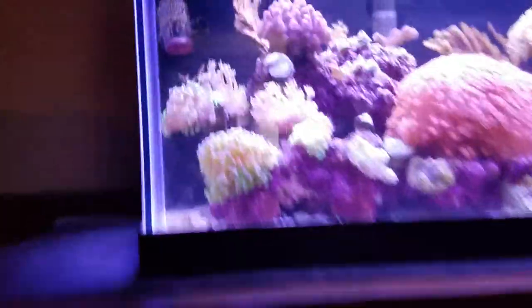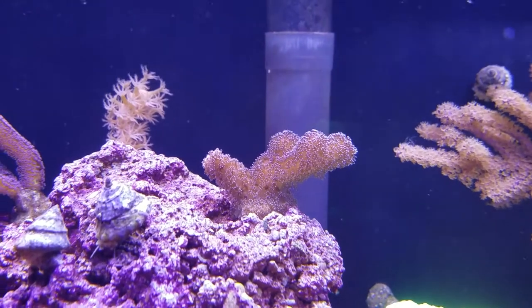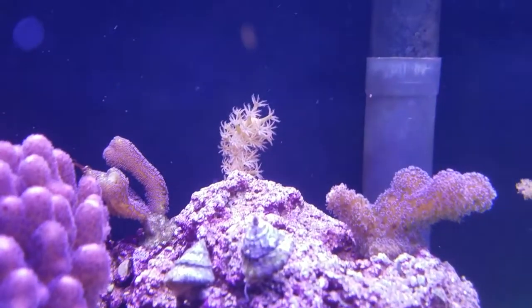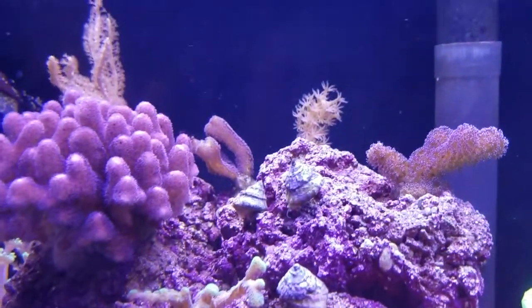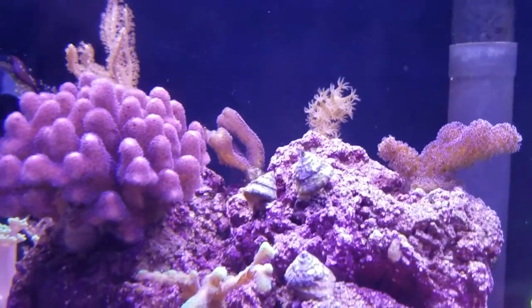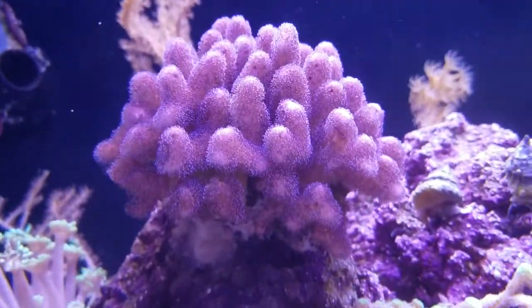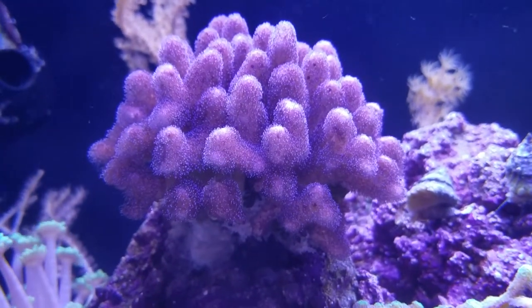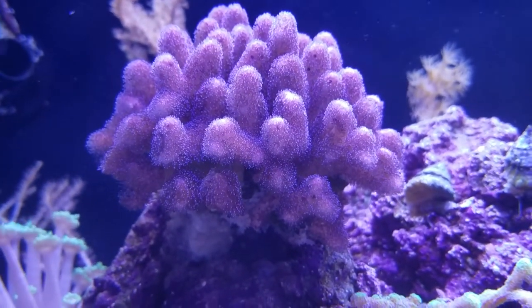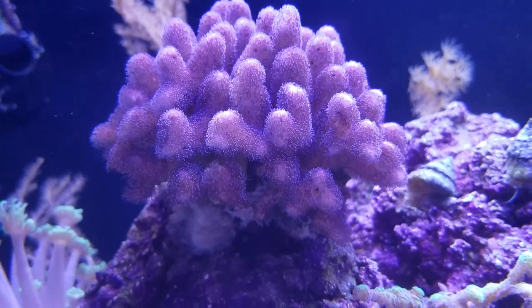The ones I kept — everything was so overgrown — but that is my purple stylo. That's a branch off of my pen gorgonian. There in the middle of the screen is a bird of paradise, a small frag I kept. This had a little bit of trouble with the transition — it started to STN. I was fully prepared to frag it up and keep a little piece, but it stopped. So as the tank got more mature and stable, it seemed to do better.